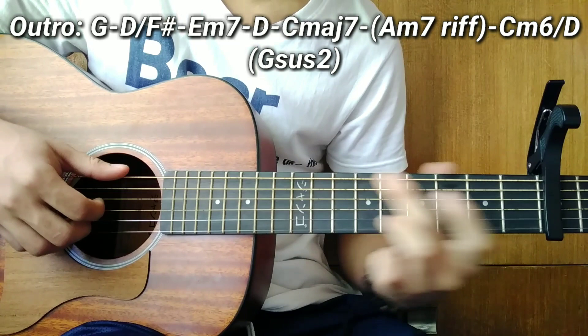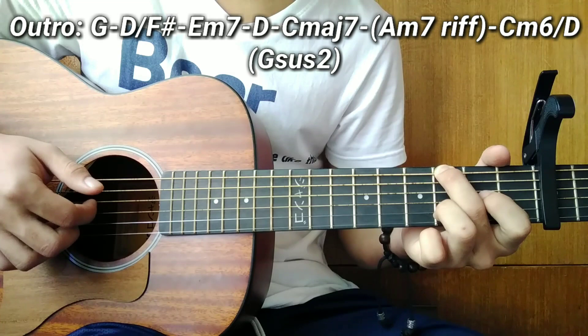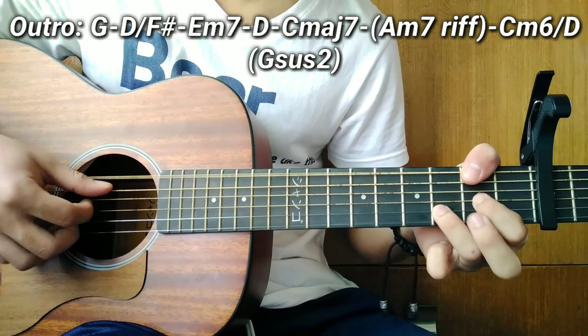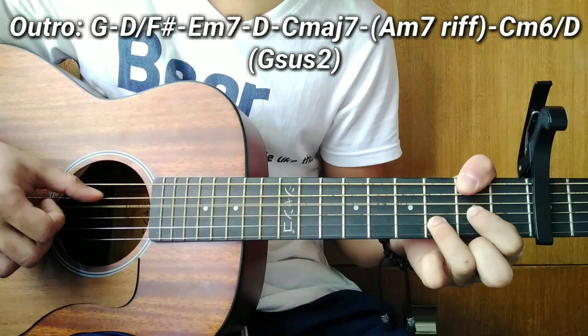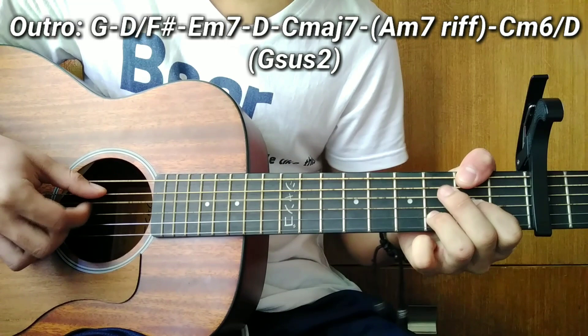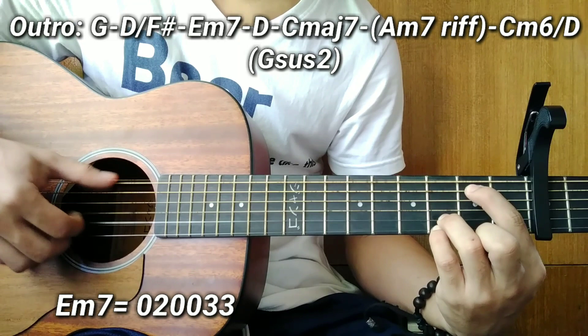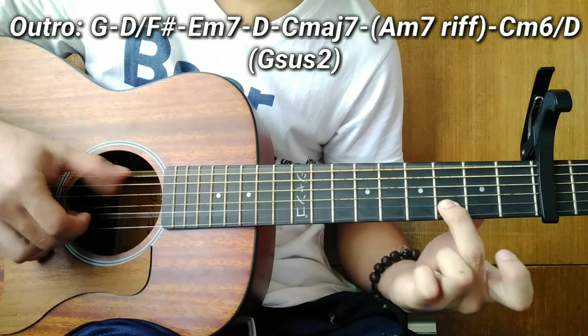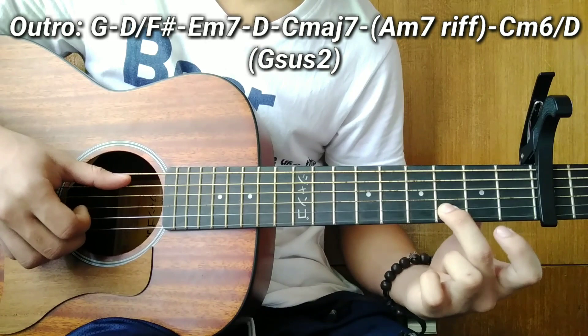After G, D over F sharp. For D over F sharp, pluck: string 6, string 4, string 3, then back to string 4. After D over F sharp, E minor 7. For E minor 7, pluck strings 6 and 2nd string (at 3rd fret) together simultaneously, then slide the 2nd string from the 3rd fret to the 5th fret.